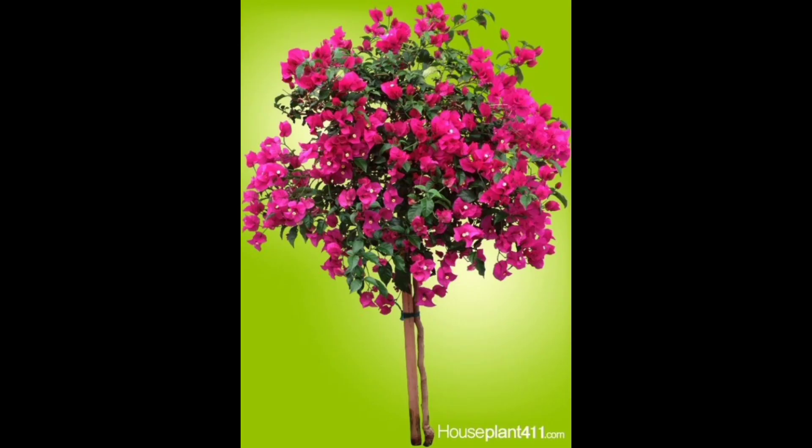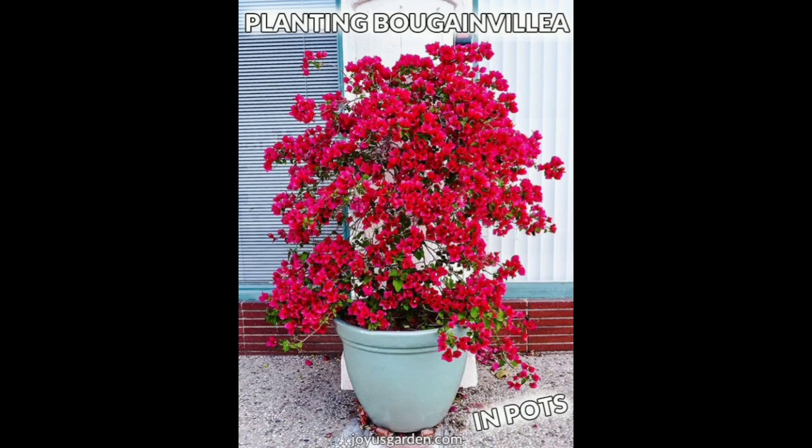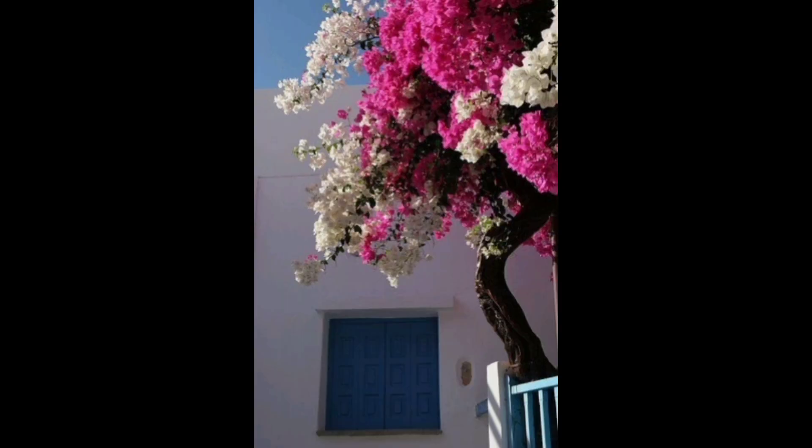Loamy soil is ideal. You can amend as needed in your area. I always amend in a ratio of one part organic compost to two or three parts native soil when planting bougainvillea.